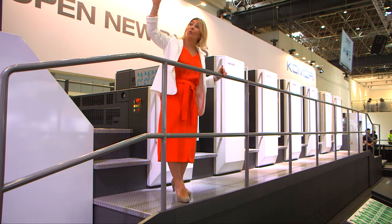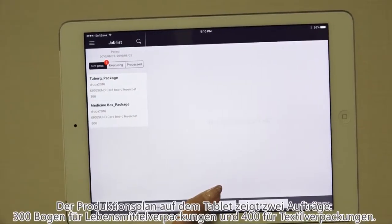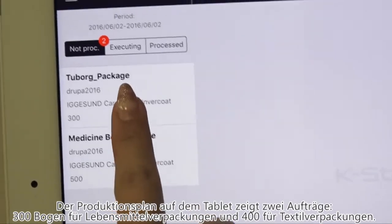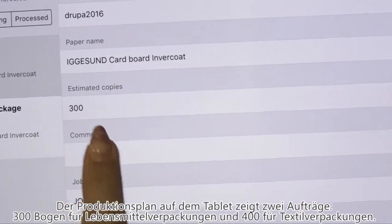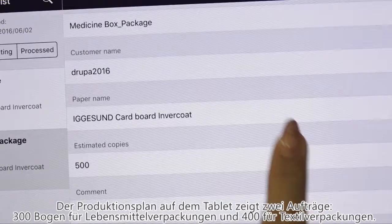The next thing is the Komori Case Station for printing task control software, and that connects all processes by CIP4 and JDF. The Case Station printing scheduler is shown here on the screen of my tablet, or you can use a smartphone, and you can check the scheduling results really quickly.